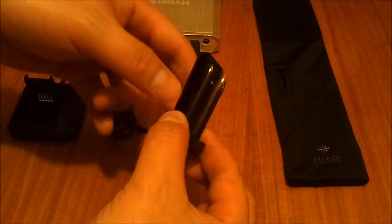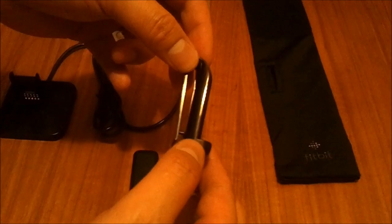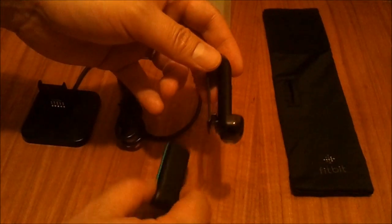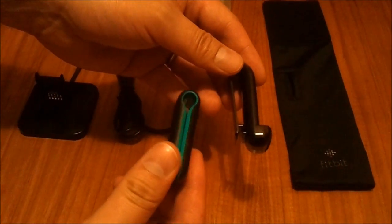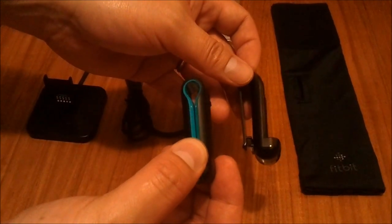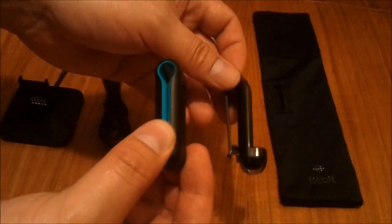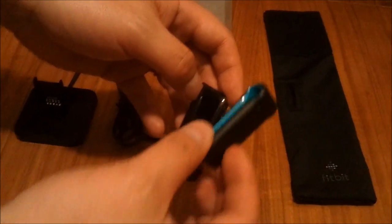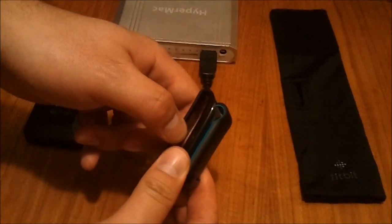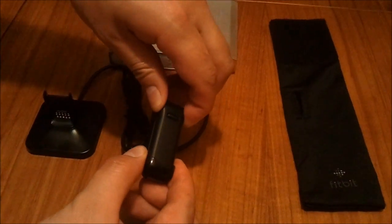Moving right along, we have an additional holster here for the Fitbit. As you can see, it is tailored for either thicker garments or thicker belts. Looking side by side, you'll notice that the Fitbit itself won't accommodate anything more than maybe a thin shirt or holding onto the pocket of trousers. As a rule of thumb, I figure it's always best to just use the holster anyway, because if the holster breaks I can always get another one — if I break the Fitbit, I'm up for another $99.